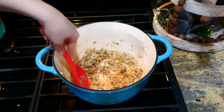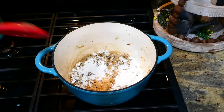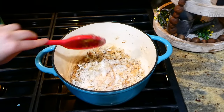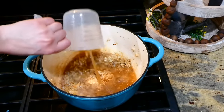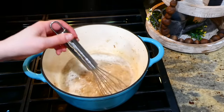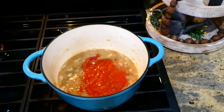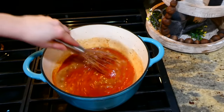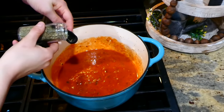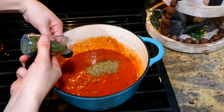Now that the onion is completely soft, I added three cloves of minced garlic and let it get fragrant. Once fragrant, add two tablespoons of all-purpose flour, stir around and let it get a nice golden color. Then add one cup of beef broth, whisking together and scraping all the bits off the bottom. Bring it up to a simmer, add 15 ounces of marinara sauce, whisk together, then add the seasonings: a teaspoon each of Italian seasoning and parsley, and a half teaspoon each of oregano and paprika.